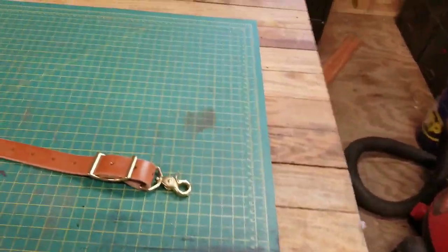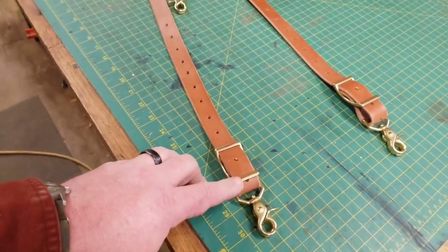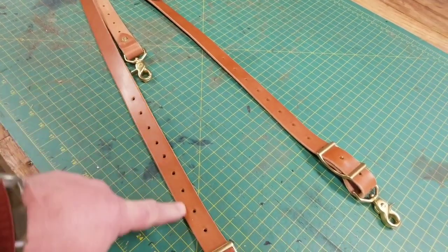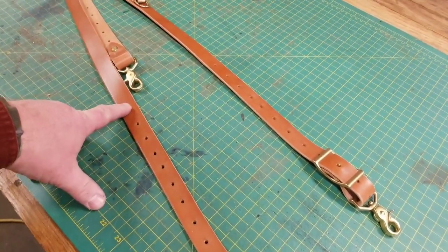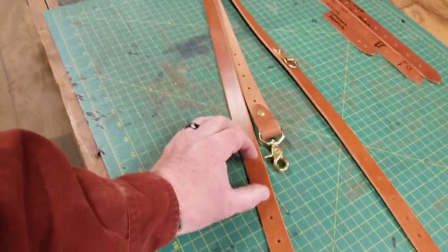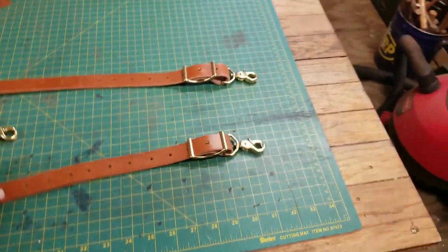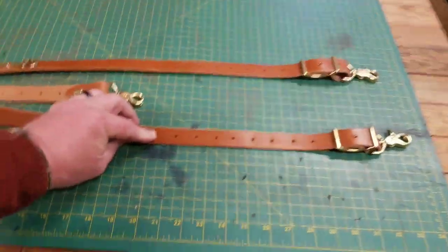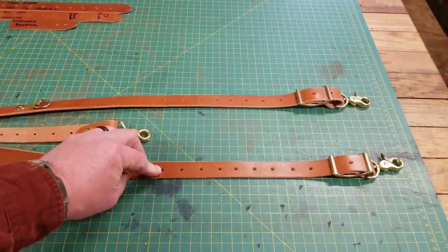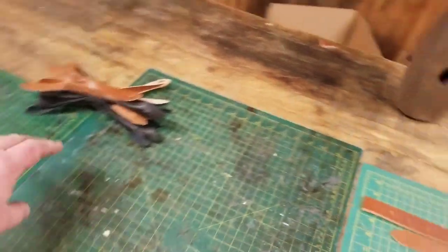We'll start at the bottom here. This bottom buckle is fully adjustable all the way up, and then you can take the back strap and move it up to basically shorten this thing. So that gives you like 12 inches of adjustment, which is a lot, but it won't be cumbersome — it'll work.